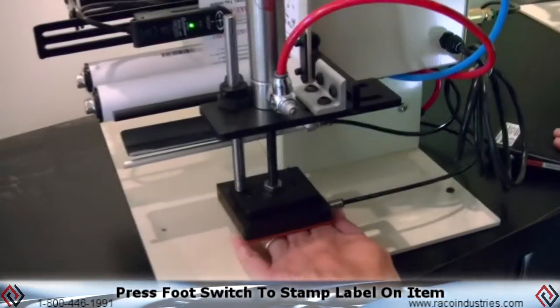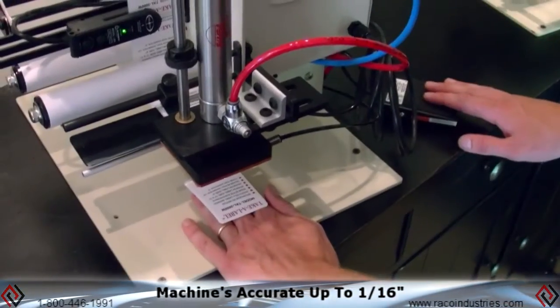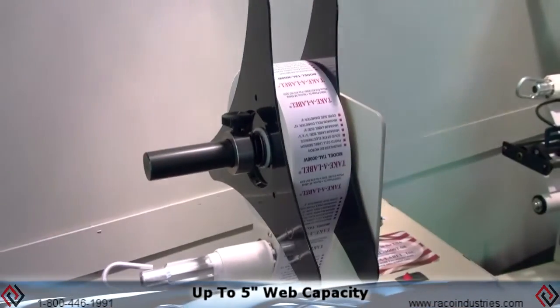Take the part out, put another part in, and it's going to stamp the label right on there. The machine is accurate up to a sixteenth of an inch, so the label is going to be in the same spot every time. It will take up to a five inch web capacity.